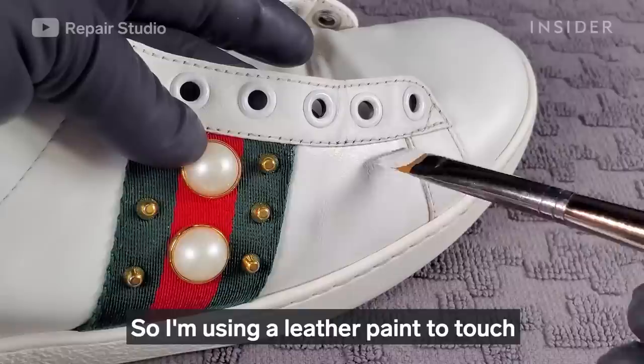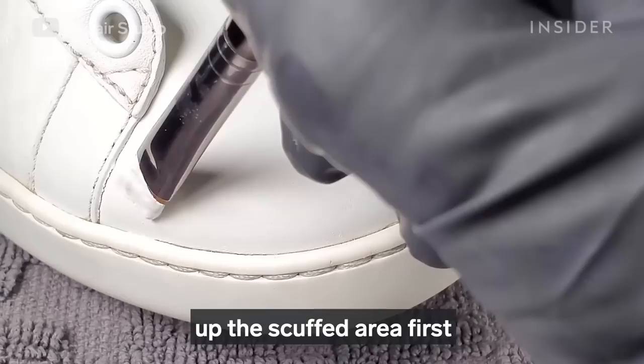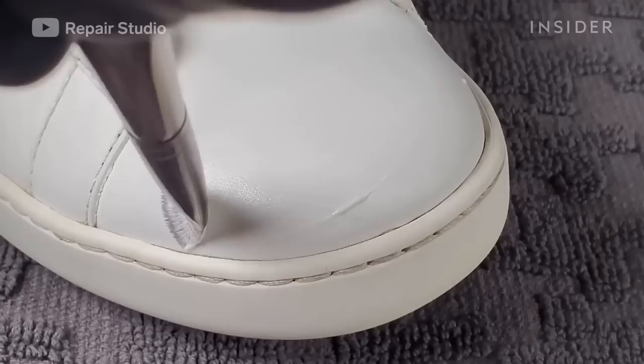The exterior of the shoes are scuffed and discolored in some areas. So I'm using leather paint to touch up the scuffed areas first and then applying it evenly all over the shoes.